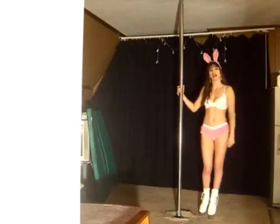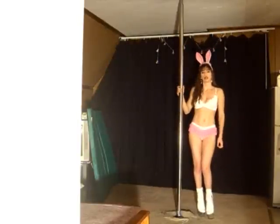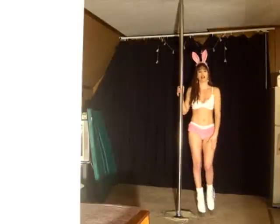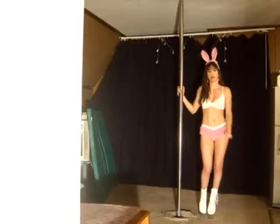Hi and welcome to the holiday Easter edition of Move of the Month. Today we're going to do our cradle spin. For you beginners out there, because I've been neglecting you also, we're going to have this spin for you.